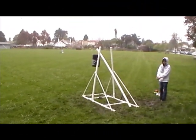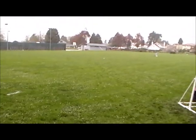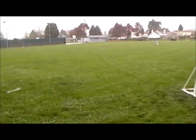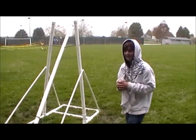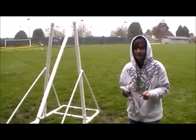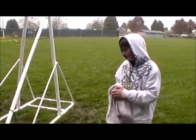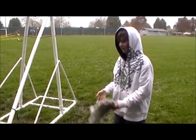Here we go — 3, 2, 1! So I thought that was it but we tried it for some people because they wanted to see it and we got 80 feet, which is our longest one. Now I think if I bend the trigger a little bit it might launch farther, so I'm going to try this.